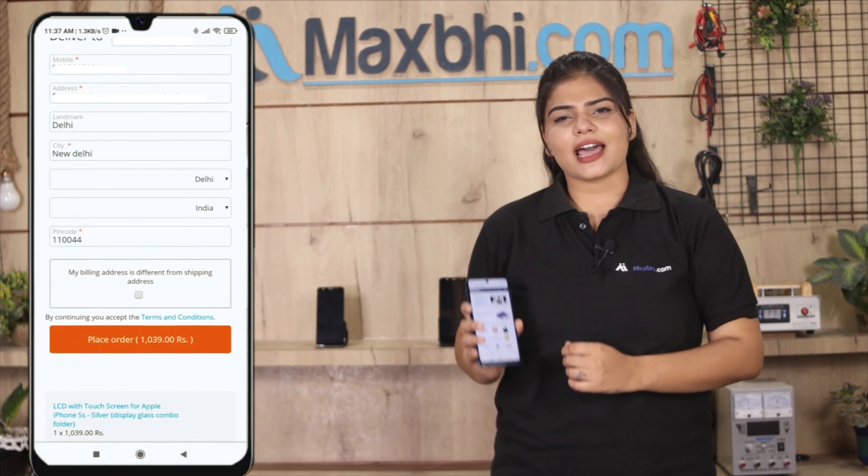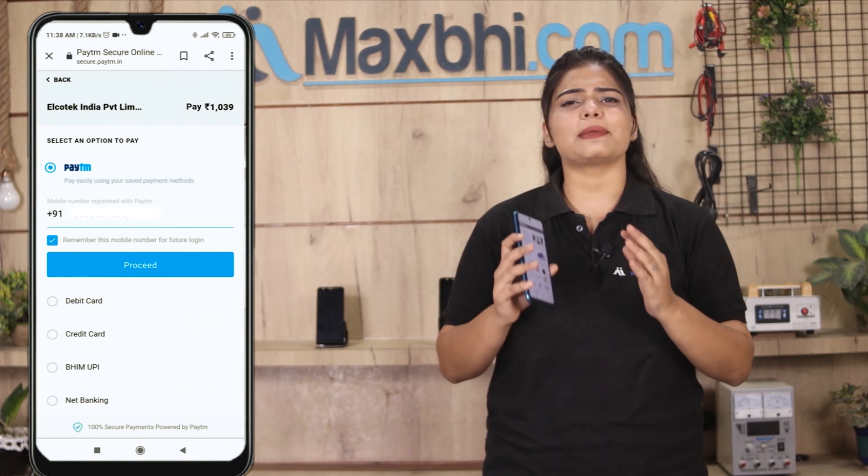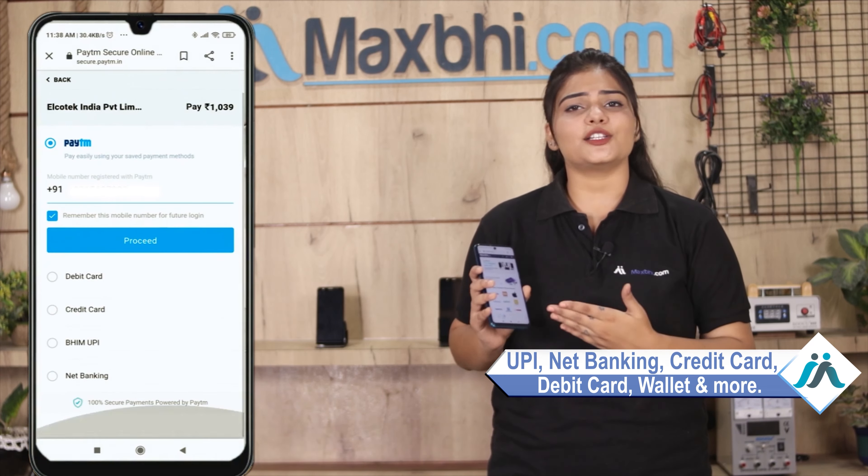Order click करने के बाद आप हमारे super secure payment page पर आ जाएंगे जहां आप almost हर तरह से payment कर सकते हैं जैसे की UPI, net banking, credit or debit cards, wallets, etc.